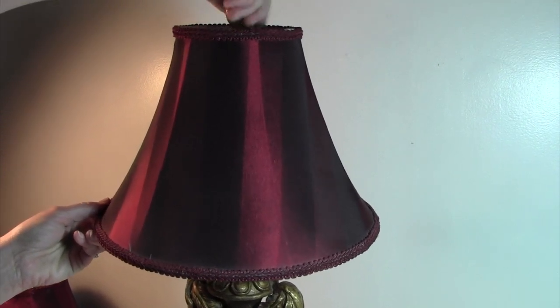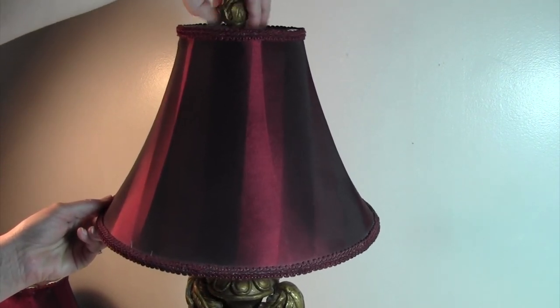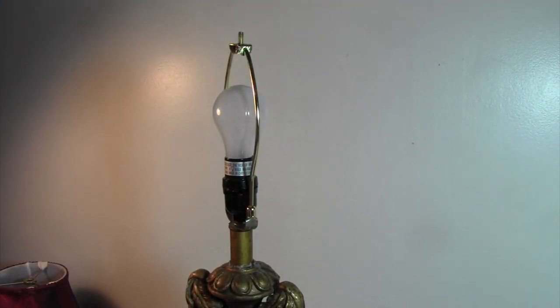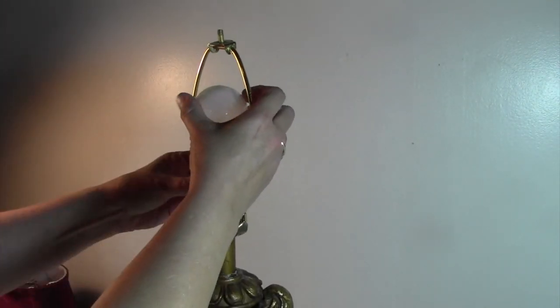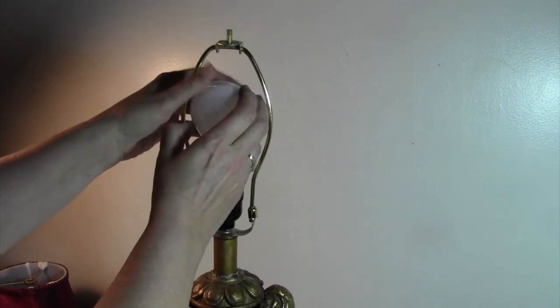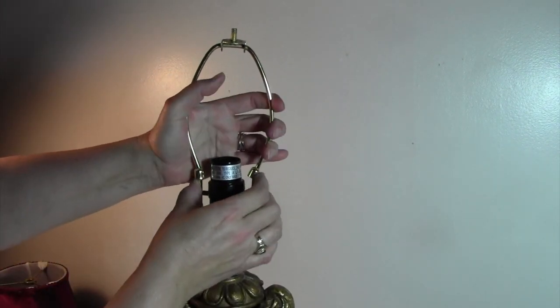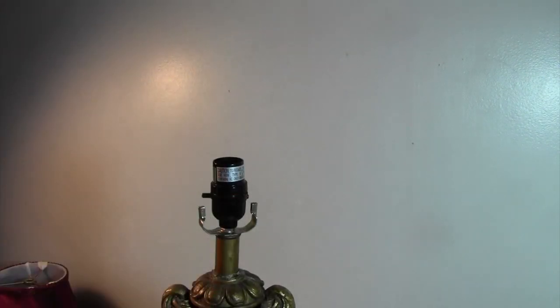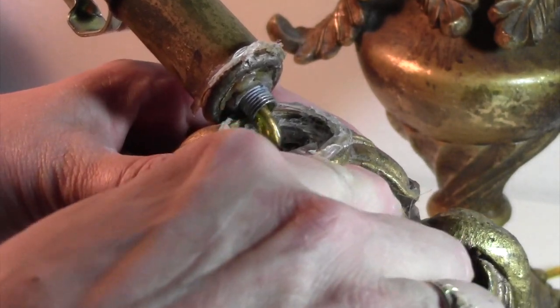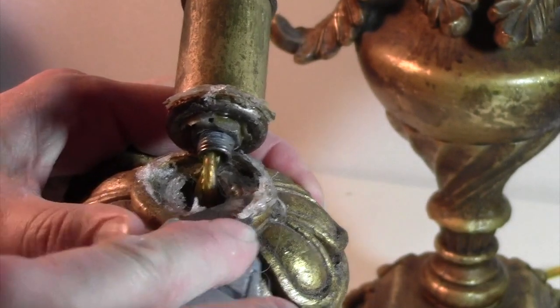First thing we need to do is take the lampshade off. Unscrew the top and take the shade off. And we take the bulb out — I even got bulbs to go with it. You squeeze this, these little things come up, squeeze this, and that comes right off. Now this thing is loose. First thing we need to do is remove all of the hot glue that was used to repair it.